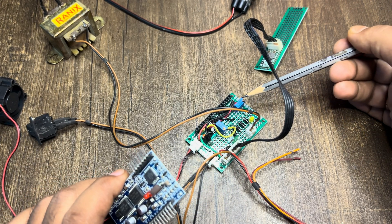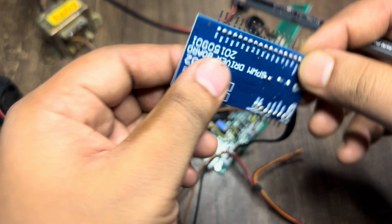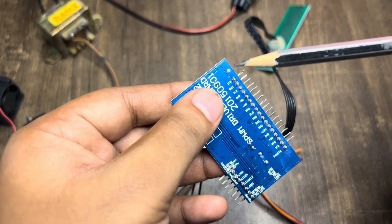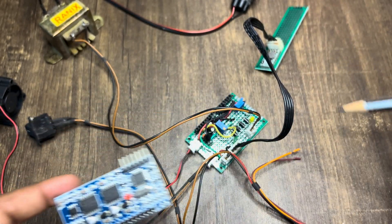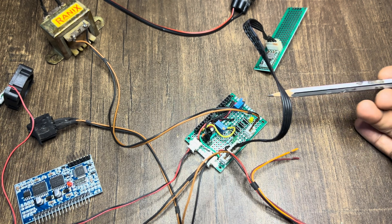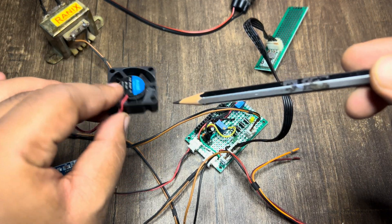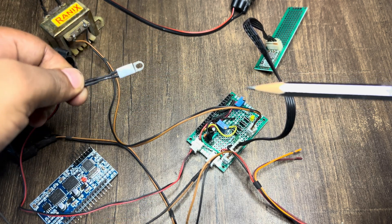We also have to provide a current feedback. By default, if there is no connection on the IFB pin, it will be set to high, meaning 5 volts will be coming out. We need to set it to less than 0.5 volts in order to turn the chip on. For that I have used a potentiometer to adjust the voltage at the IFB pin or current feedback pin. I have also connected a fan to test the temperature feedback, along with a 10K NTC resistor.